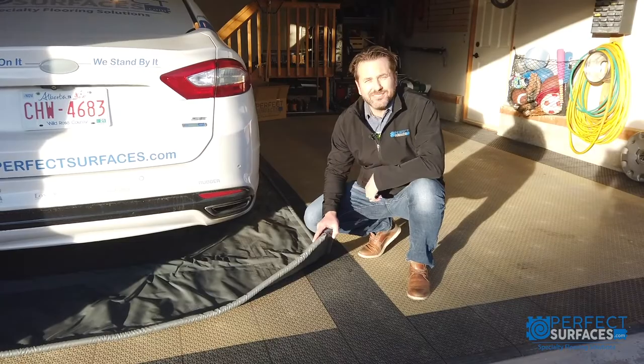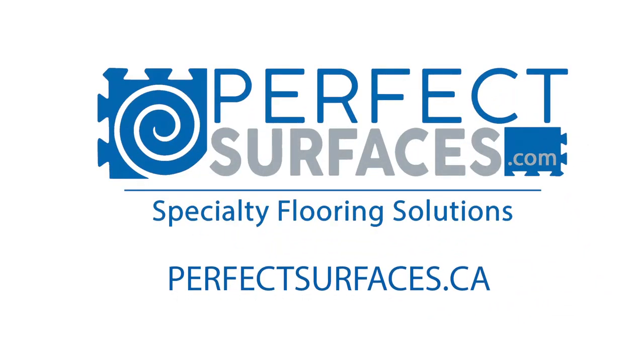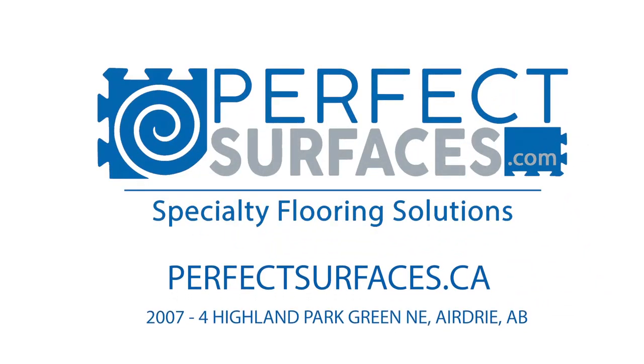For more information, please visit us in-store or online at perfectsurfaces.ca.